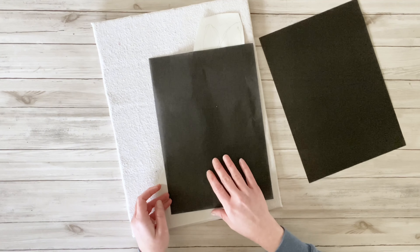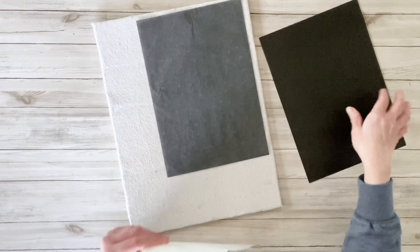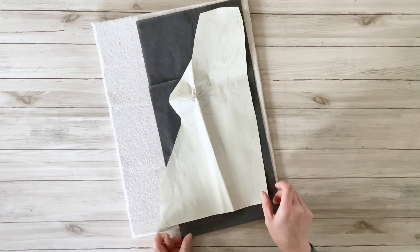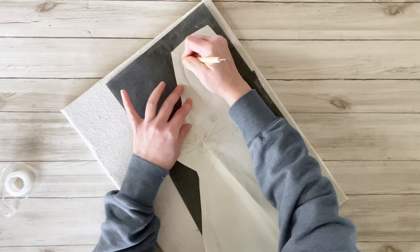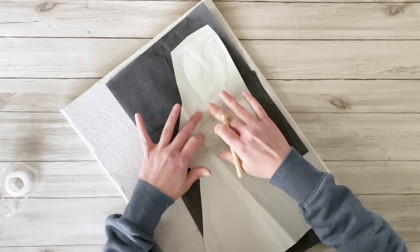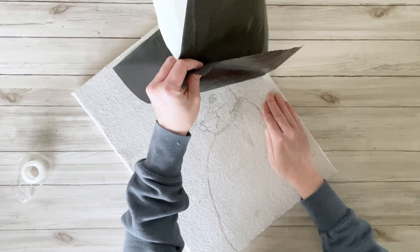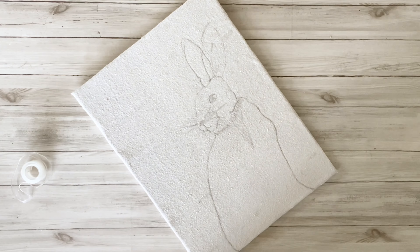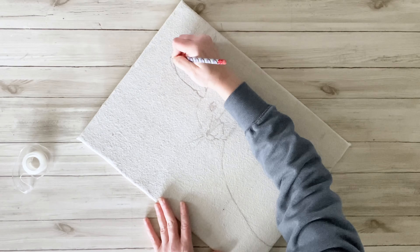To transfer this onto the drop cloth, I'm using some carbon paper from Amazon. I used two sheets for this since it's larger — just taped both sheets down and then taped the bunny on top of the carbon paper. I'm using the little tool that came with the carbon paper. For this canvas drop cloth, I did have to use a bit more pressure, and as you can see, it's very lightly transferred onto here.